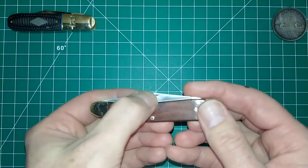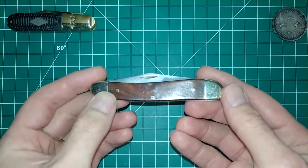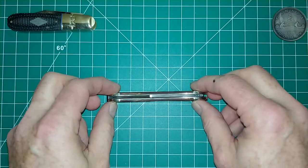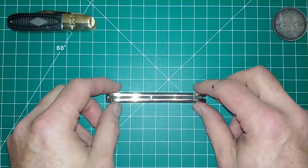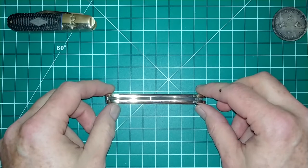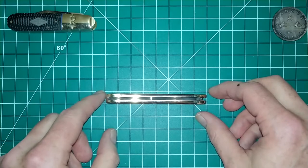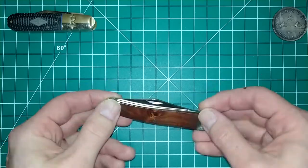I'm going to turn it over so you can see the nail nick. I believe they call this the slim line. As you can see it's quite thin — the grid here is in imperial scale, in inches, with half-inch squares. Placing it on a line, you can see it's just a wee bit less than half an inch — about a sixteenth to an eighth of an inch less than half an inch in thickness. It's quite thin.